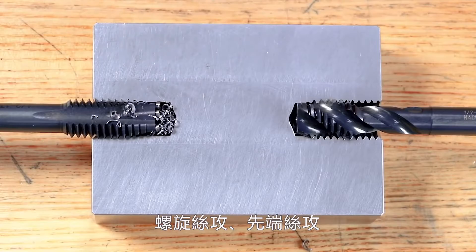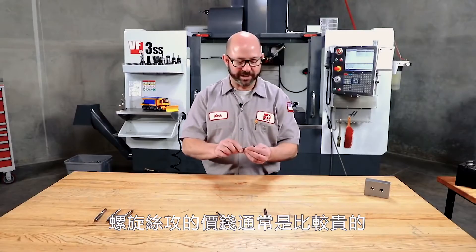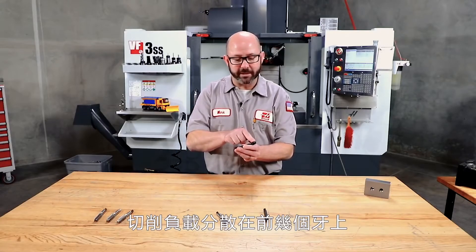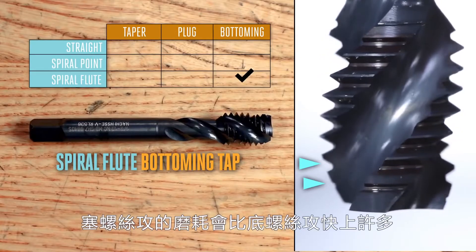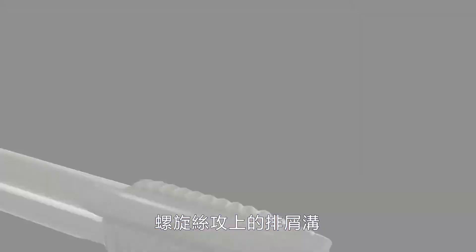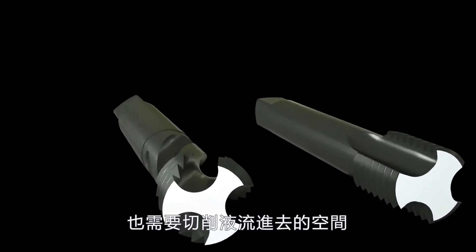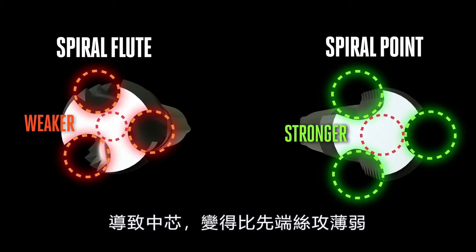So if the spiral flute bottoming tap works so well, why don't we just use it on all holes? Well, these taps are often more expensive, and beyond that, they take the highest cutting force of all the taps. We're spreading the load over just the first couple of threads — that first two threads of chamfer — meaning a bottoming tap will always wear out faster than a comparable plug tap. On top of this, a spiral flute tap is typically weaker than a spiral point tap at its core. The flutes on a spiral flute tap need enough room for the cut thread wire to escape and for coolant to find its way in, so the flutes are ground deeper, leaving a weaker center core than its spiral point cousin.